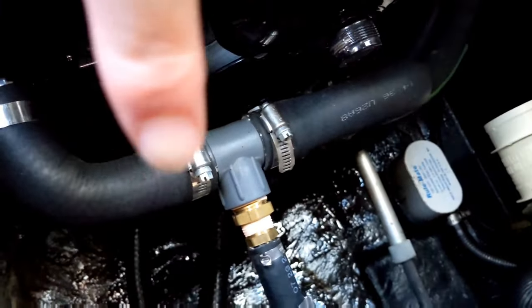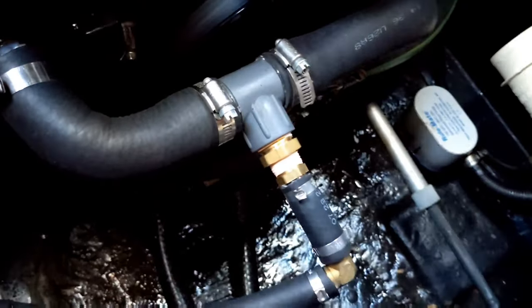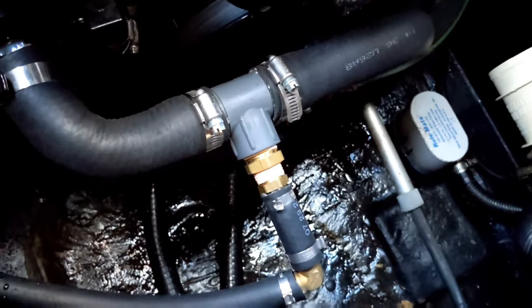One of our lines we just teed in right here — this is at the back of the engine where all the pulleys are — and we just put a tee in and then it goes straight out and then up into our manifold.